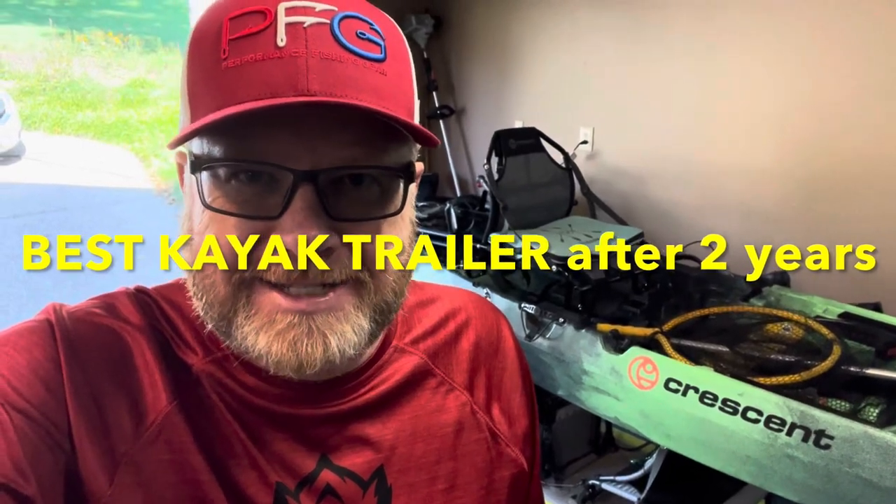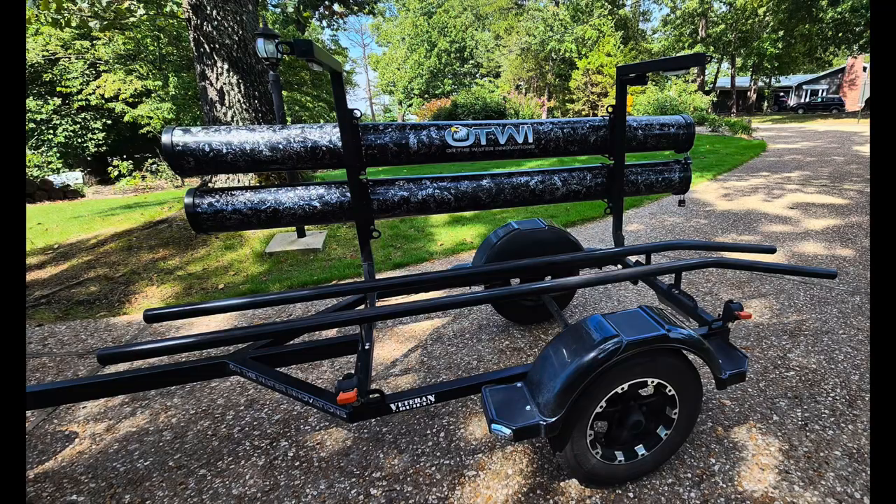Hey, it's Mr. Bass and today I am going to do a thorough walkthrough and give you a two-year update after owning the world's best kayak trailer. Stay tuned, you're not gonna want to miss this.